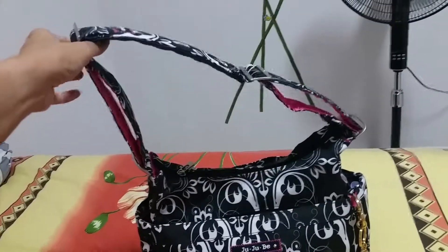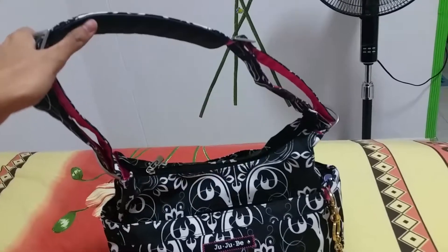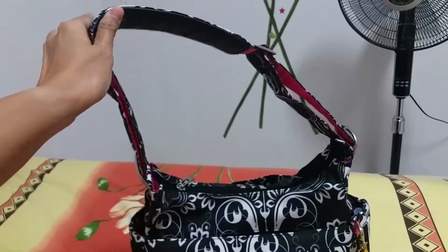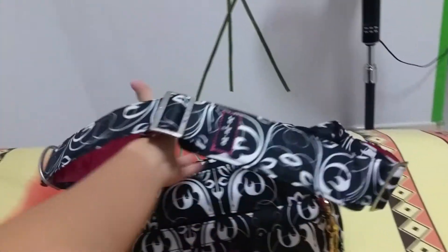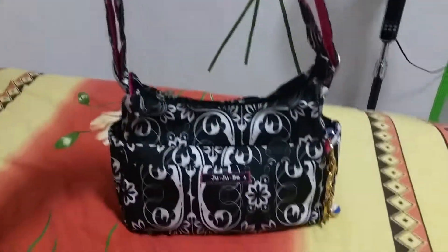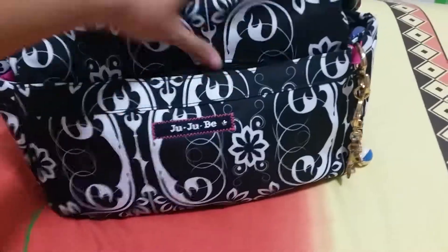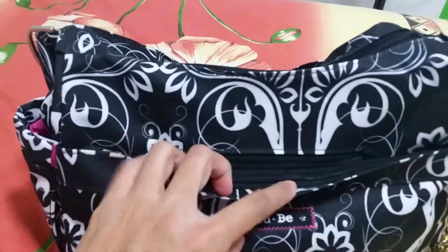It's really a hobo-style bag because even though you can wear it as a shoulder bag, it hangs very, very low — on my upper waistline. So it gives you a very huge drop from your armpit down to your waist. Now I'll show you the unpacking video, starting with the mommy pocket.